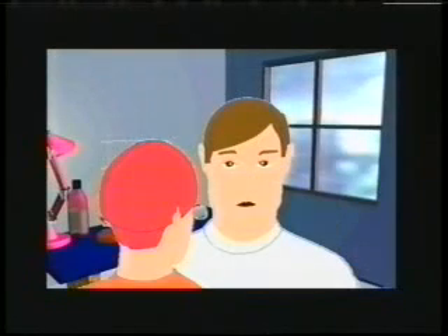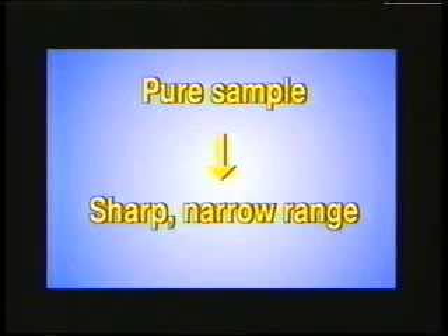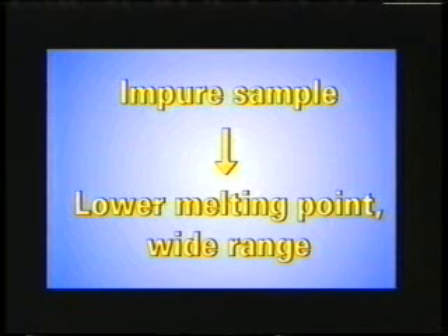Okay, so, like, how does a melting point tell us about purity? That's a good point, Earl. If you think about it, in a pure sample, all the components are the same, and they will therefore behave the same, and the observed melting point will be a very sharp, narrow range. An impure sample will have different components, and the result will be an observed melting point that is lower than it is expected to be, and it also occurs over a wider range.